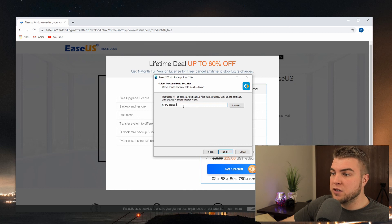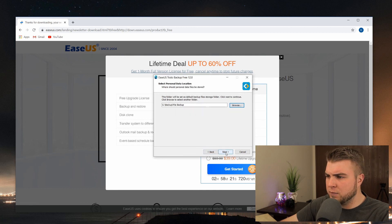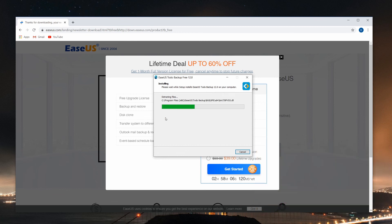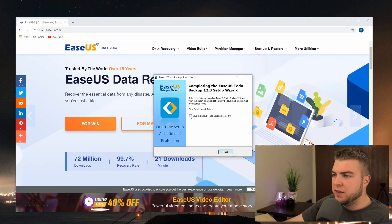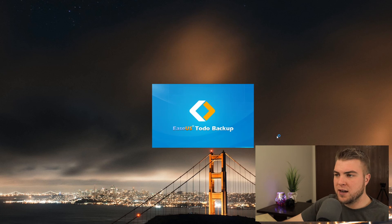Now we're going to set our backup location. This is why I said to make sure you have a hard drive set up for your backups beforehand. You can click Browse here and these are all of your drives. I'm going to be using the My Passport drive. You can make a folder in here - I already have a folder made called File Backups. Click OK and click Next and it'll install EaseUS Todo Backup.